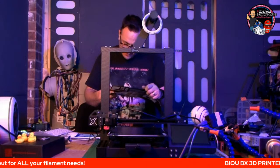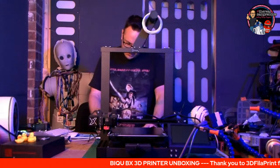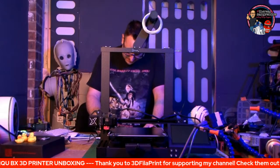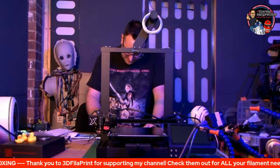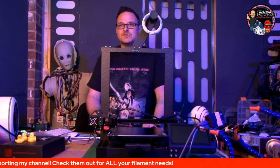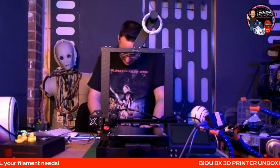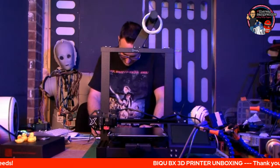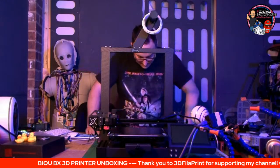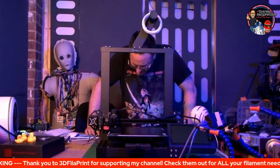24 volt, 350 watt power supply. Max hotbed temp: 100 degrees. Max nozzle temp: 260 degrees. OS compatible with Windows 7 and 10. Max printing speed 100 millimetres per second. Bed levelling supported. Language transfer supported. So we've got the proximity sensors all set up, screen's on, we've plugged the spool in. He's plugged in already, and the instructions say the wiring should go down here and here.